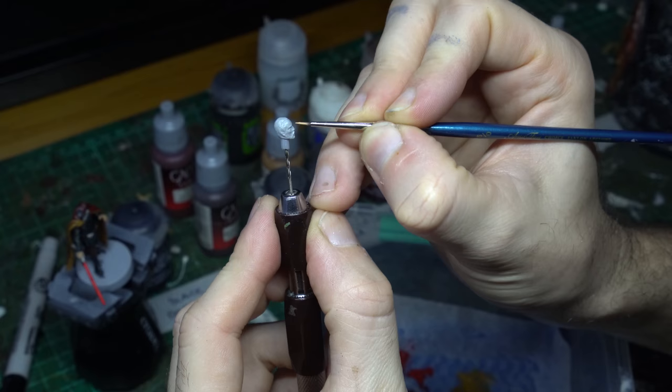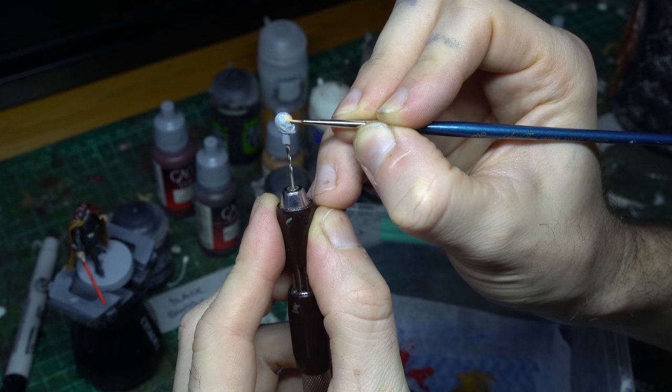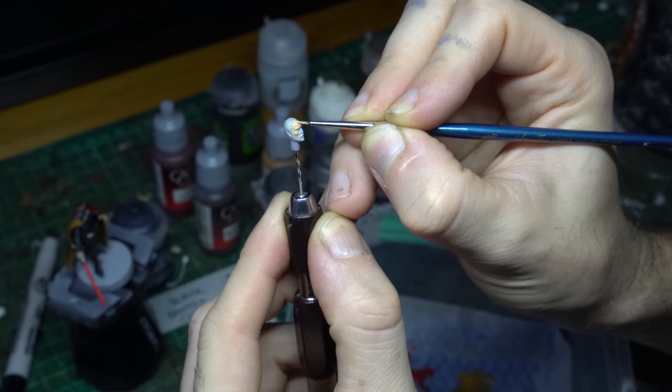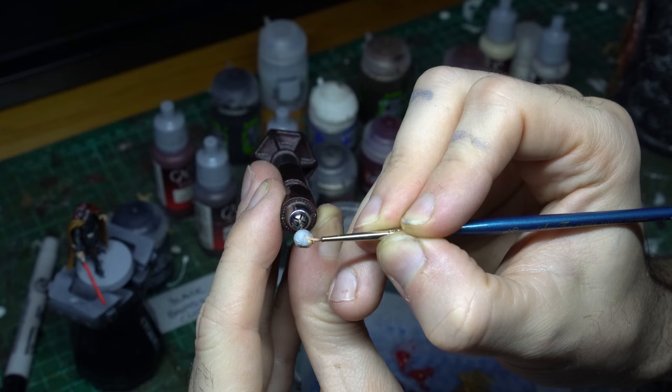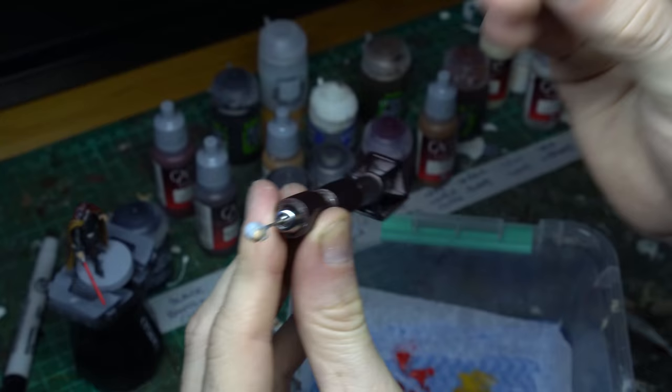I'm going to put down my skin tone, once again using Kislev Flesh. We want this layer to be very thin and very even — take some time, thin the Kislev Flesh out on your wet palette, and just move it around his face. You don't want it overly applied in the recesses like his eyes or anywhere in those folds of skin, because we want a lovely thin and even coat of Kislev all over Dooku's face. Also remember to grab his ears, but try and keep the Kislev Flesh off his sideburns, his beard, and his moustache, because we're going to use the prime as our base colour for those regions.